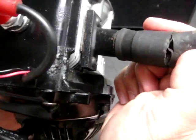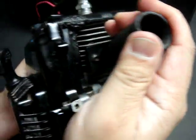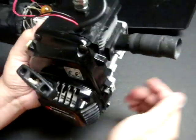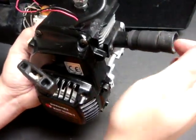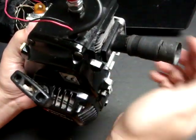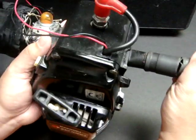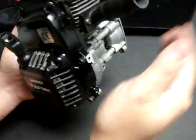Also no longer serviceable is this hosing right here — you can see this gap where it's coming apart. The last time I had a pipe on it, the pipe simply pulled off and caused these tears right here. Therefore the pipe was unable to provide its function of back pressure at the appropriate timing for this two-stroke engine.